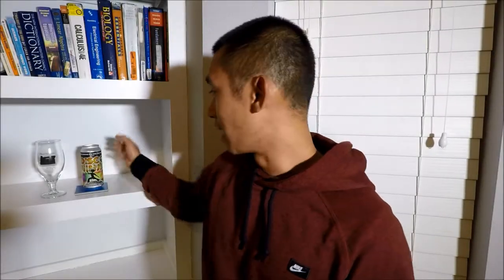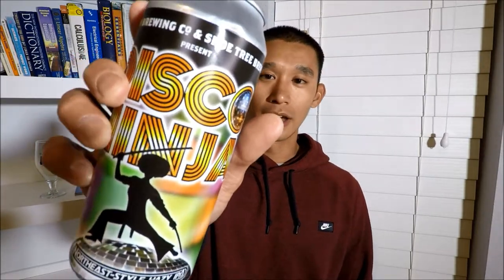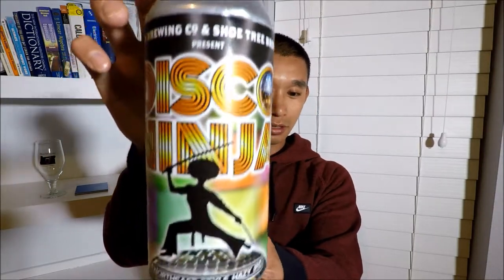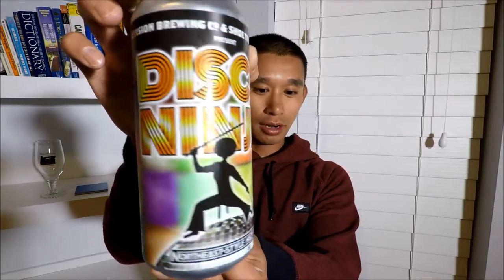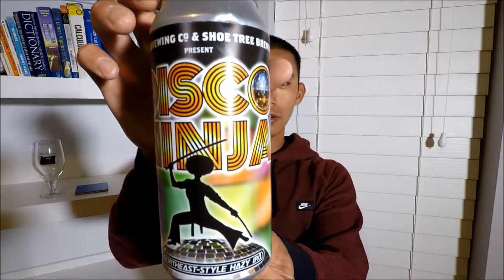What's going on guys, Han Yolo with another beer video. Today I have Disco Ninja, a hazy IPA. I literally bought it because of the label — check that out. You got the Disco Ninja labeling right there and a ninja dude throwing two katanas. This is brewed by Revision and Shoottree Brewing; I've never had anything from them before that I remember.